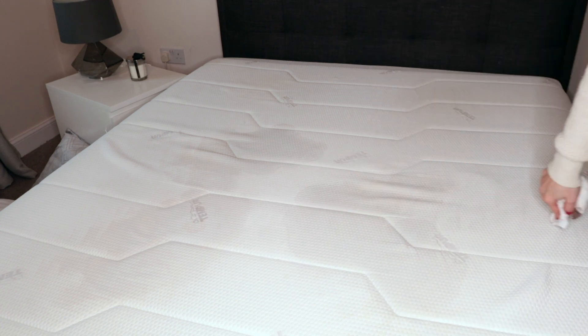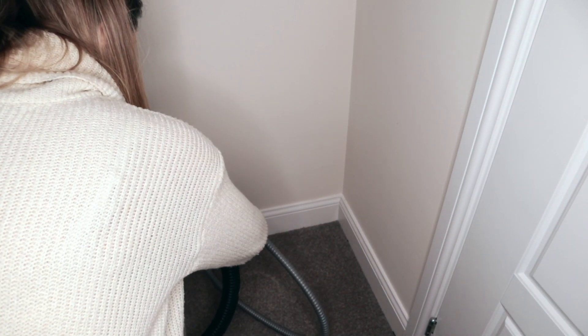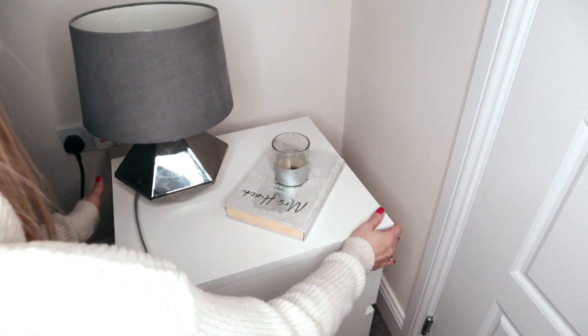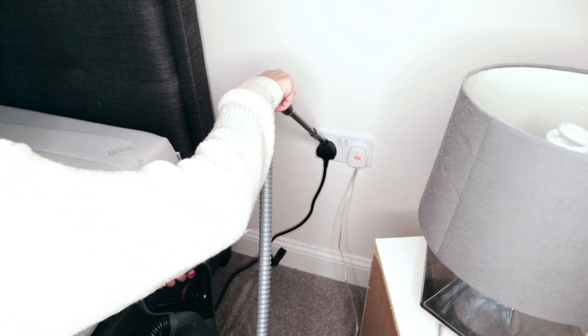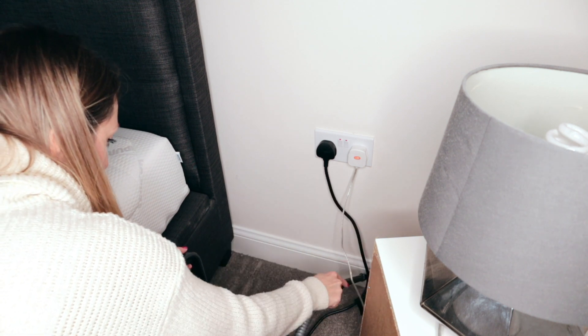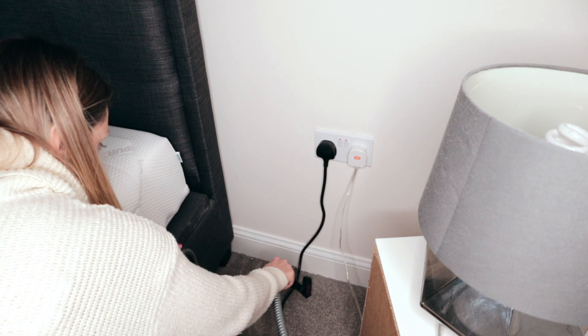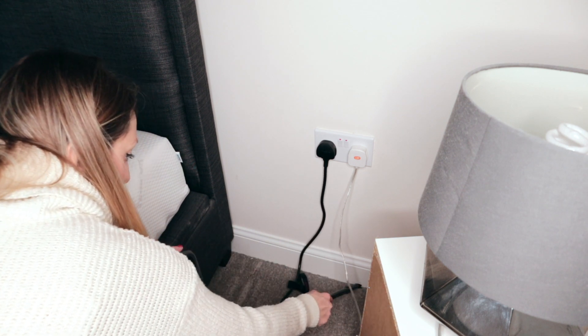While the bed is drying, I'll just vacuum the edges of the room — the areas that don't always get cleaned when you normally vacuum, such as the skirting boards. I pull out all behind the chest of drawers and the bedside cabinets. When I bought the Shark vacuum it actually came with a car accessory kit which is great for cleaning things like the skirting boards.